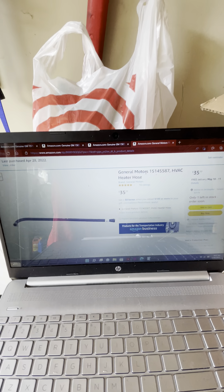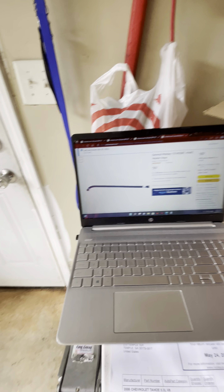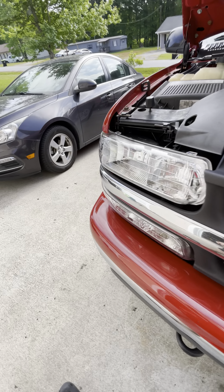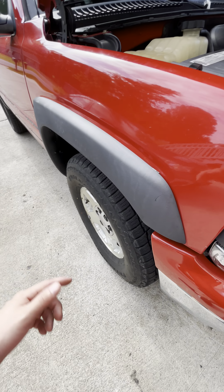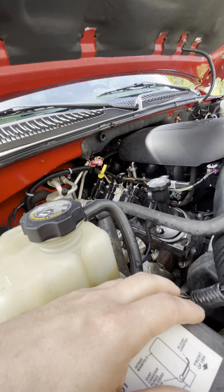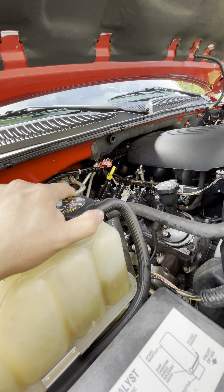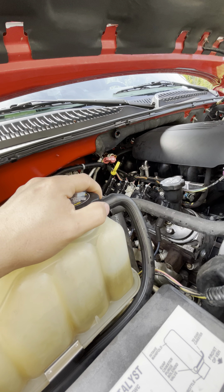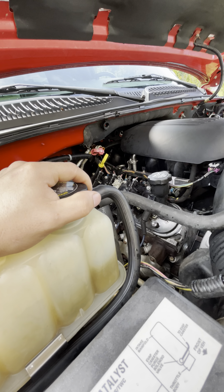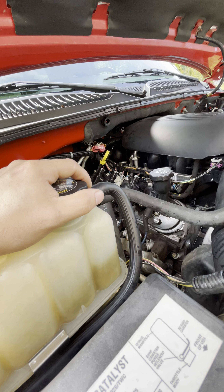I'm not going to show how to put these on — there are already videos about that, just like there are videos on hub assembly installs. This coolant line busted while I was driving, so it did get hot fairly quickly. If your vehicle does that, you need to pay attention to your gauges and pull over immediately and shut the engine off.